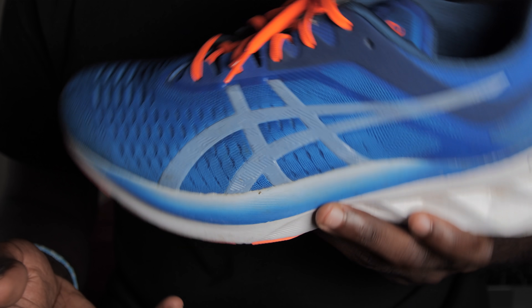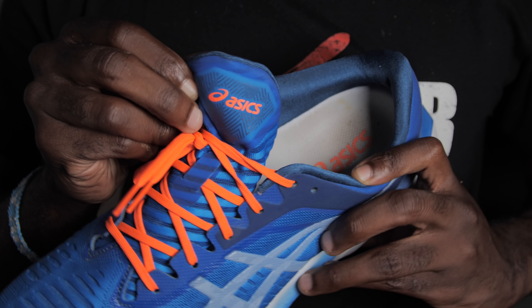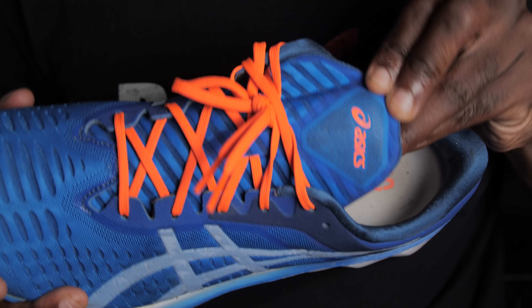I'll start off with the upper. The upper is a mesh — it's breathable, it's nice, it fits really well, true to size. I had no issues with it. The tongue is a little weird as far as being a wide tongue; it's not attached. They probably could have made an attached tongue like the Epic React and all those kinds of shoes, but it doesn't change anything — I just thought it'd be a cool thing to do.